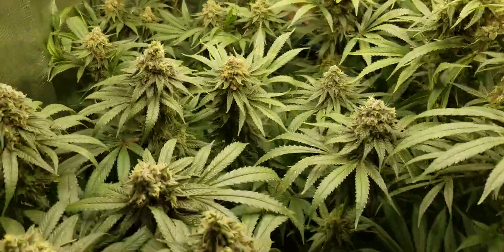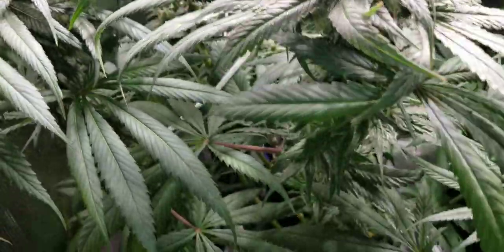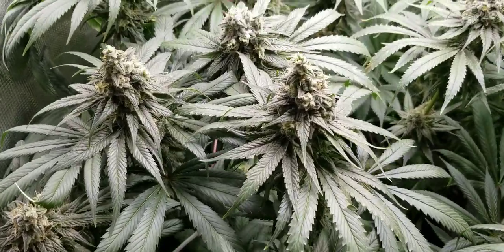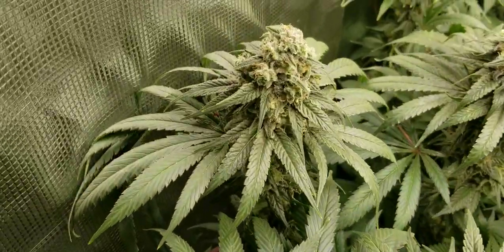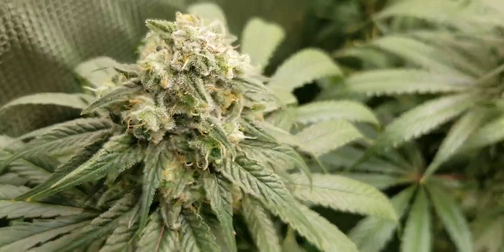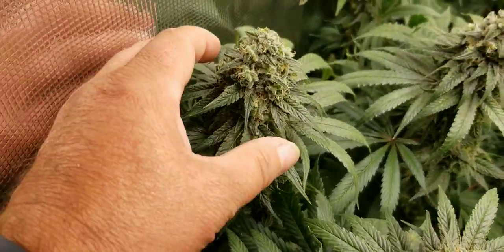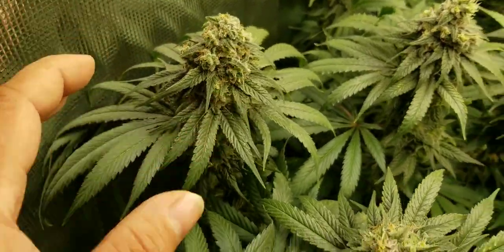Here in the front we have the ones that are in the Harvest Hero Enhanced Perlite Mix. Over here we have the Runt. Now this one started out the smallest, kind of took off and beat everybody — I still call it the Runt even though it's not. We can see some really nice trichome production there as well, and some decent stacking too. The buds on this one are actually the most dense so far.